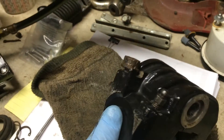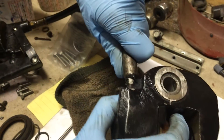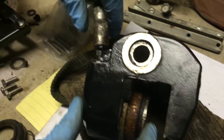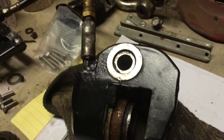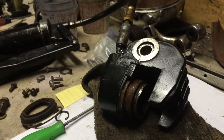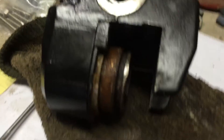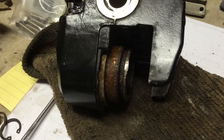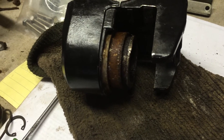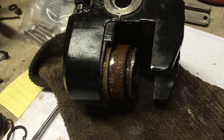You stick the grease gun on the bleeder — it kind of acts like a zerk fitting instead of a bleeder in this case. Then all you got to do is just start pumping the grease in there. You can see it's already started to come out. Then you got to wait for it to pump up and build pressure in there once the whole cavity fills with grease.